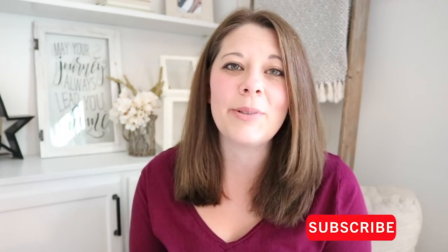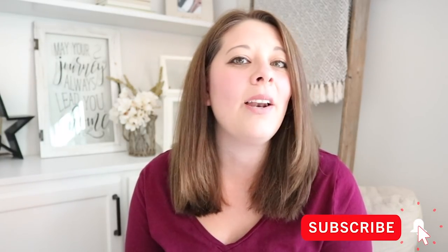Now if you're new to my channel, welcome. Make sure to hit that subscribe button and don't forget to ring the bell so you get notified when I upload a new video. All right, let's get started on this makeover.